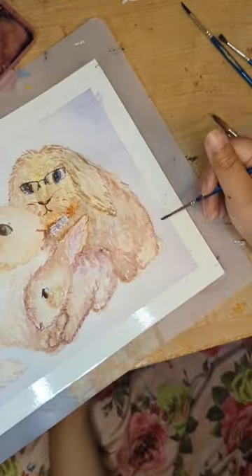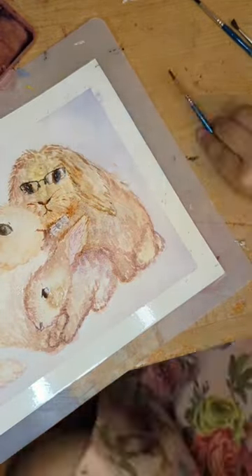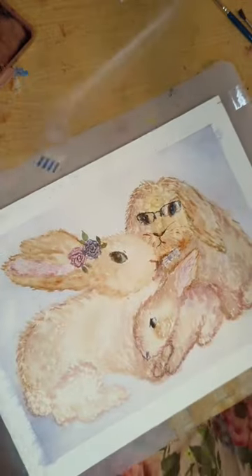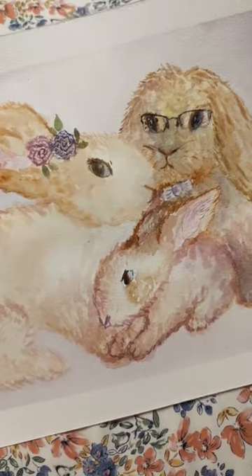The interesting part was that layering purple watercolor on top of orange actually brought out the brown effect that I wanted. That was very interesting, and so this is the final result.